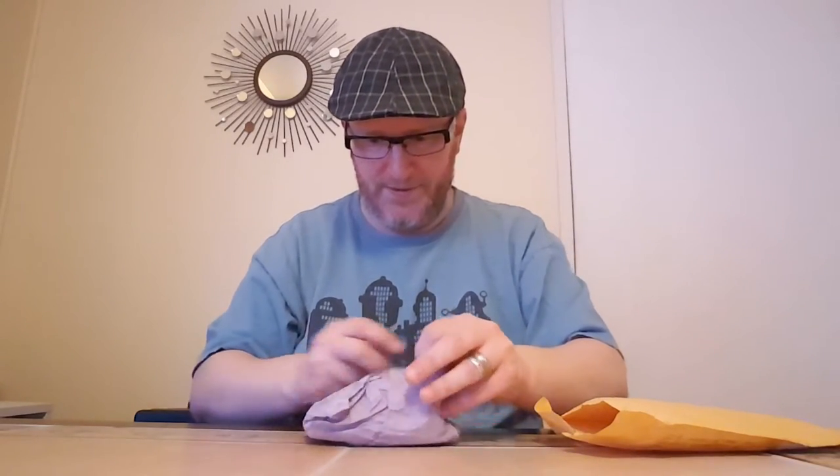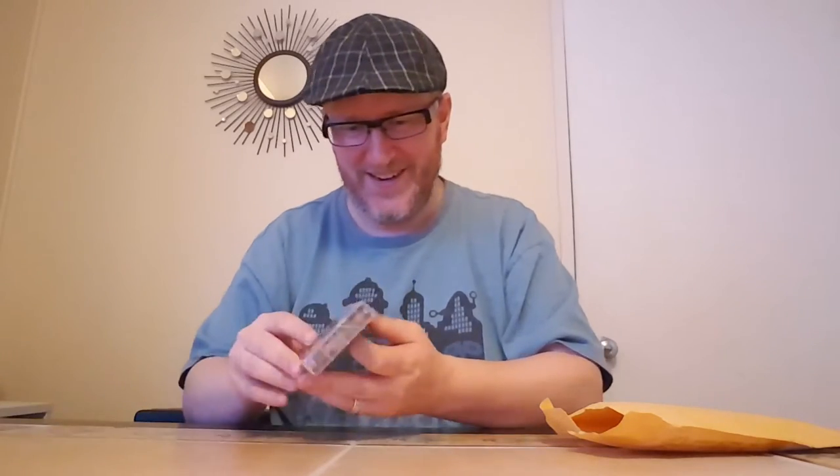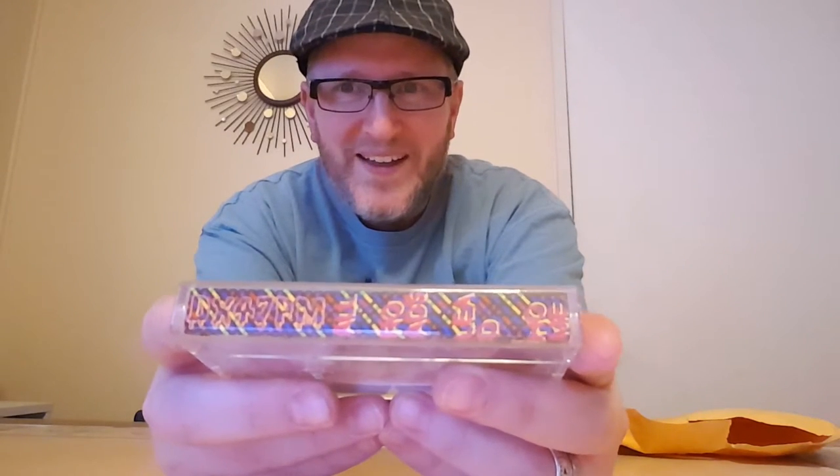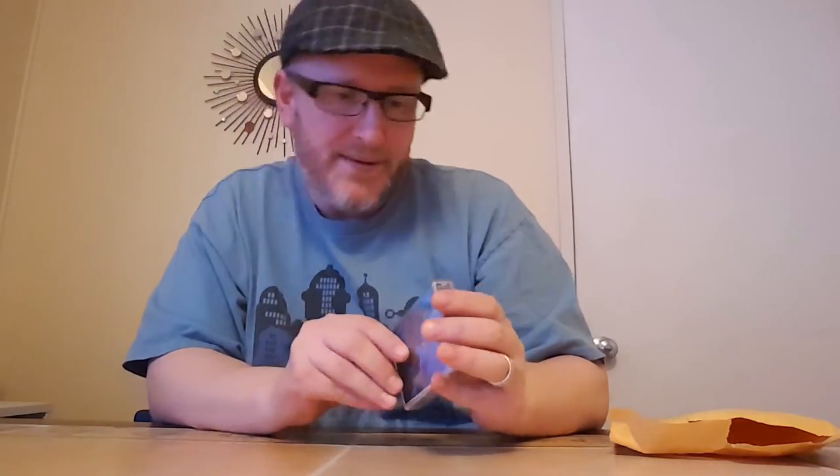Very cool. Interesting. Okay, there we go. Excellent. Can't even read that. Alright, here's the cover. Now you see my difficulties. DX47PM. All Roads Lead Home. Very cool.